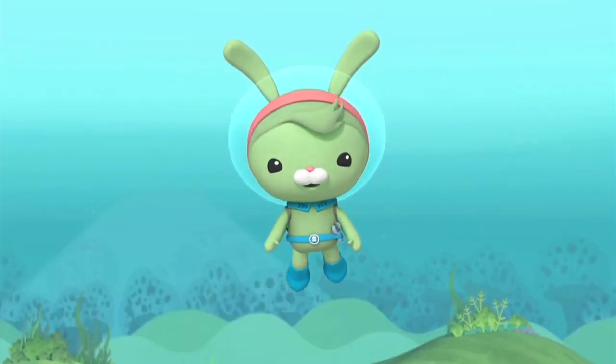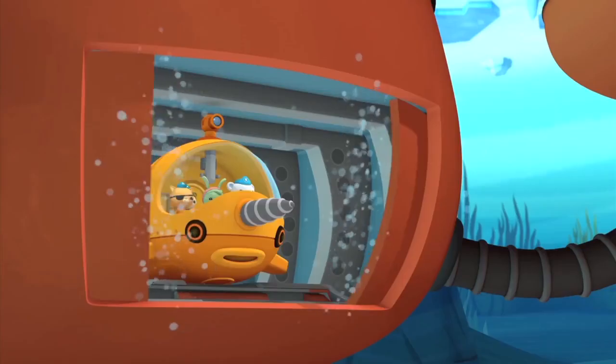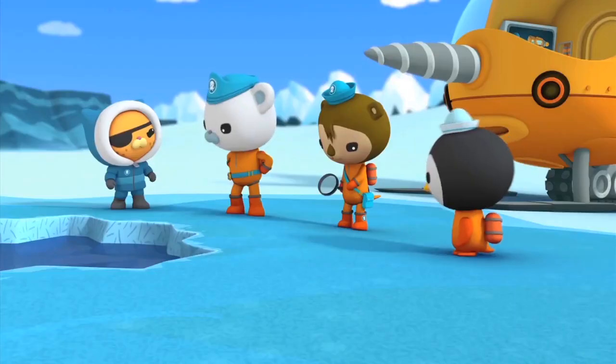Howdy! I'm Tweak! And today, I'm gonna give you a close-up look at the Gub S! The Gub S is built for Antarctica!